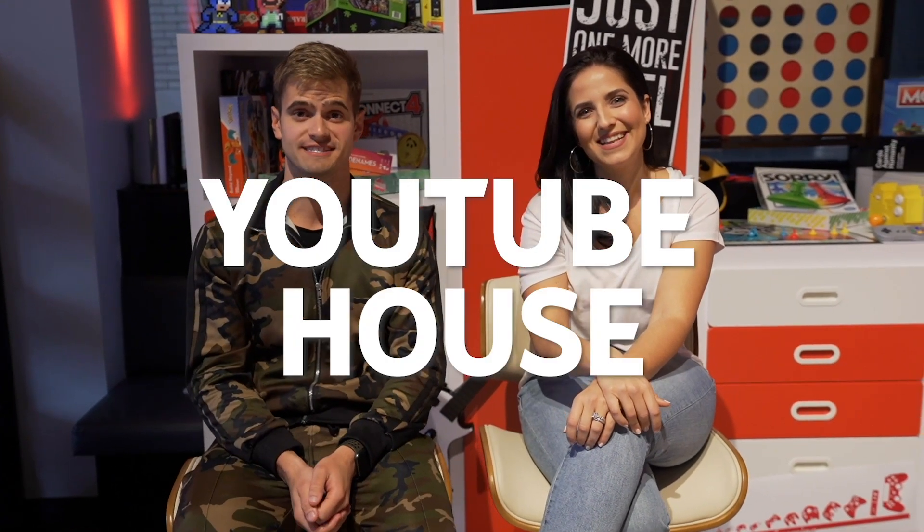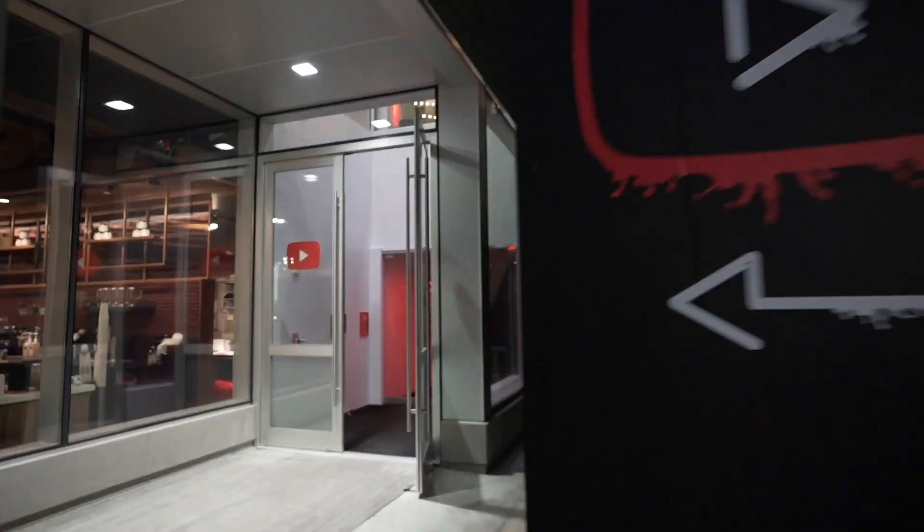Hi, it's the Fitness Marshal. Hi, I'm Laura from Laura in the Kitchen. And we are so excited to welcome you to the very first YouTube house. I hope that you follow along and have as much fun as we are.